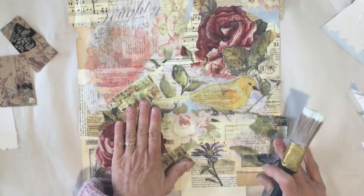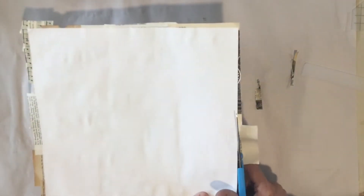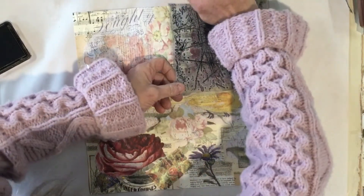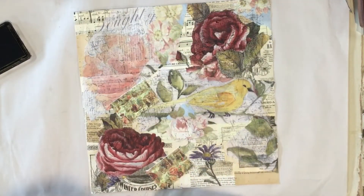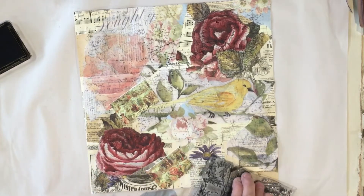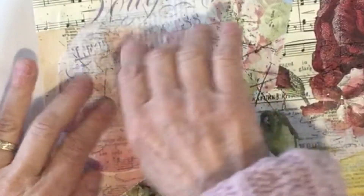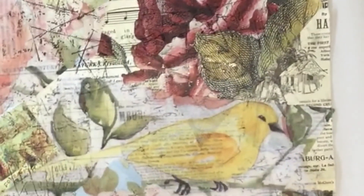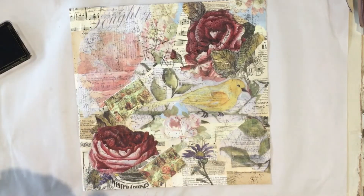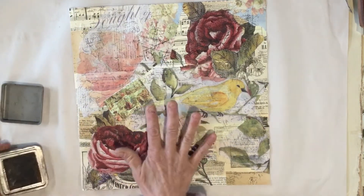I'm going to let this dry and then we're going to cut it apart. Now it's dry, so I'm cutting the excess off the edges — I'm looking at the backside so I can see where the excess is. I'm using my chippy paint stamp from my Vintage Textures set by IOD on the top, just to give it a little more interest. Through the rosy decoupage paper you can see all the words underneath, which makes it look really fun. Next I'm going to add a little bit of distressing, and I'll probably distress all the pieces again after I've cut them out.